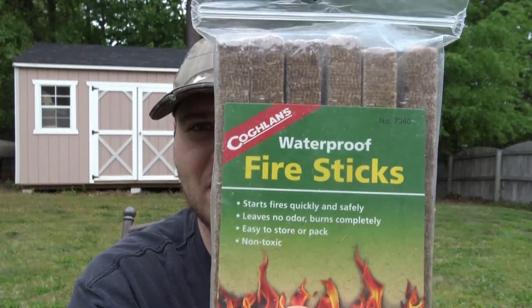Hello everyone, this is Bron with Zimco Survival and I'm doing kind of a quick tip slash review of the Coghlan's Fire Sticks.